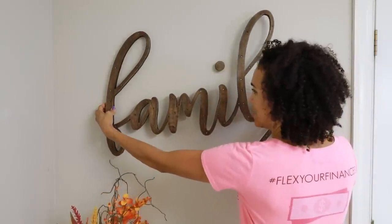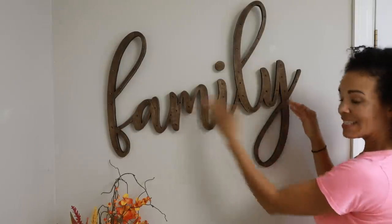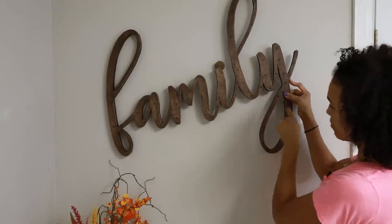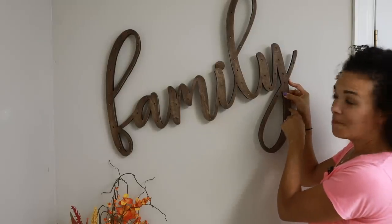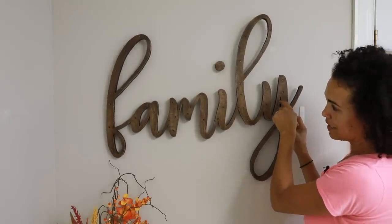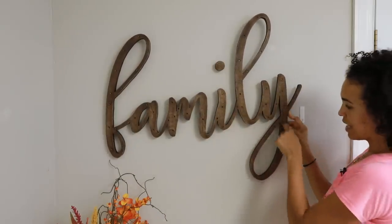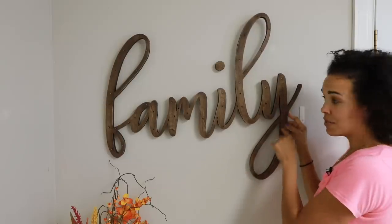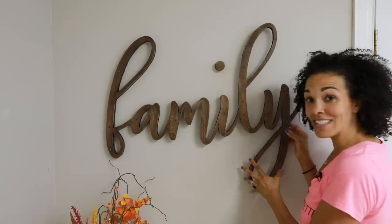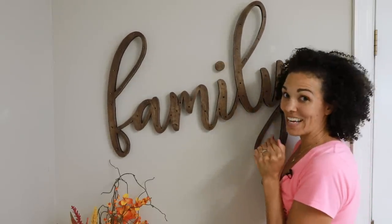So this looks really, really good. And again, because we put the D-rings exactly where I told you, it does have a little bit of a slant, which is what we want. If you want yours to be even more slanted, put your D-ring down lower. If you want it more straight, put your D-ring up higher. So you can really get a little creative with this. So now we just have to add the lights, and we're done.